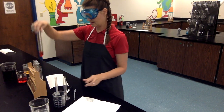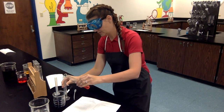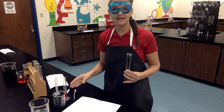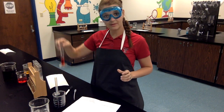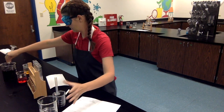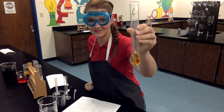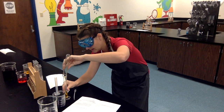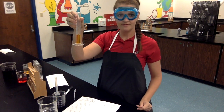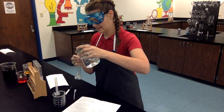Now we'll measure test tube B, which as you can see is an orange. So you'll want to record that on your data table — test tube B is orange. Taking that measurement, getting every last drop out of there, it looks like test tube B is 11 milliliters. Make sure you record 11 milliliters of orange from test tube B. Pour that into my waste container, rinse again. Now I'm ready to do test tube C, which is a pretty bright sunshine yellow. Taking that measurement — it looks like 10 milliliters as well. Make sure for test tube C that you write 10 milliliters of yellow liquid. Then a little rinse.